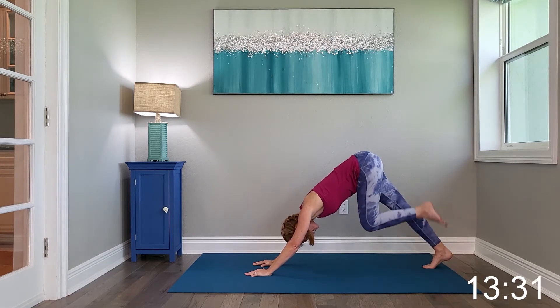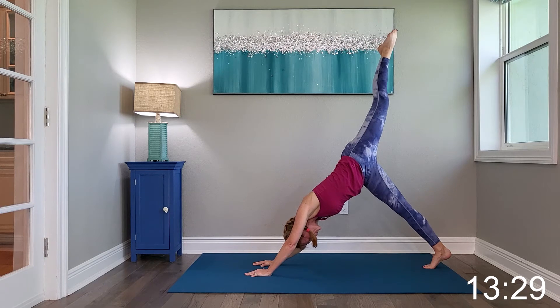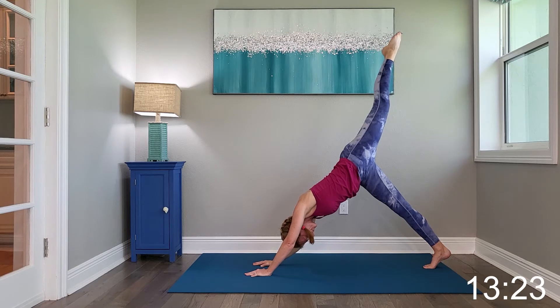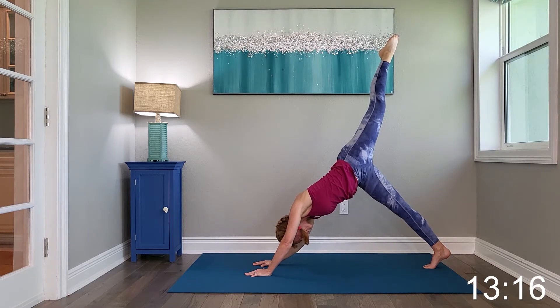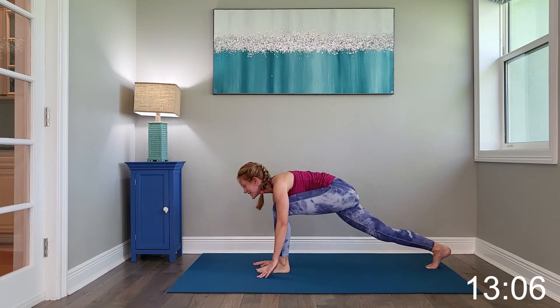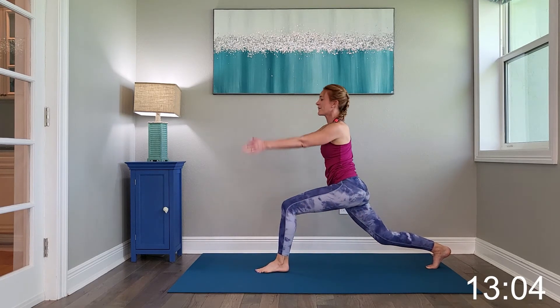Inhale that left leg high. Square out the hips and continue to hold. Go ahead and send that leg through, framing the hands, and sweep it up into your hip flexor stretch.